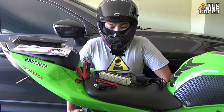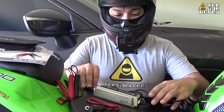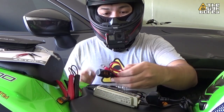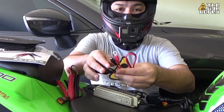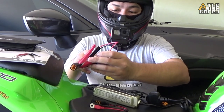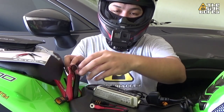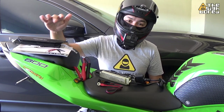Now straight off the box, what you get with this charger is the charger unit itself. You will get the connector — this is sort of like a more permanent connection where you install it and leave it in your bike — and this is the usual battery terminal clamp connection or connectors. You also get a pouch bag and a user manual.